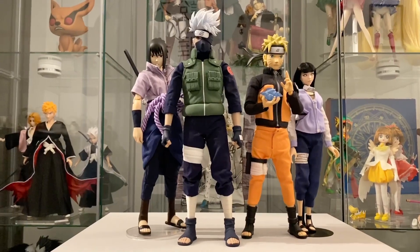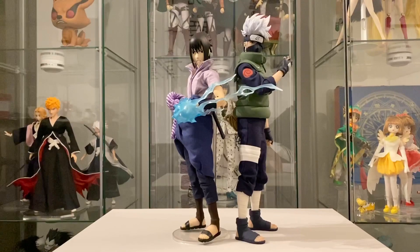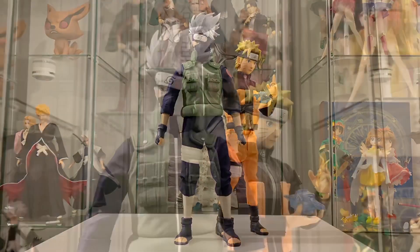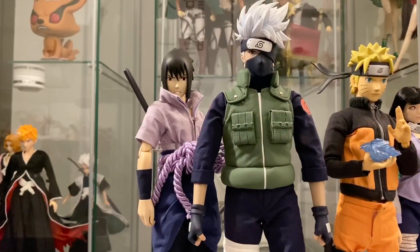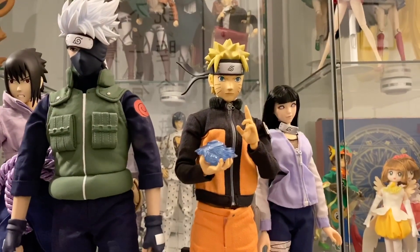And here's our Team 7. I'm just kidding, there's no Sakura. But here I have my collection of Naruto 1/6 scale action figures. You will see Naruto, Sasuke, and Hinata. I will also be getting a Sakura custom 1/6 scale action figure just to complete the team. But otherwise, they look awesome.